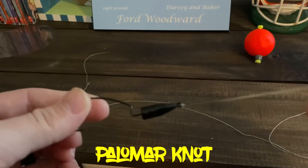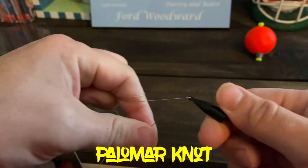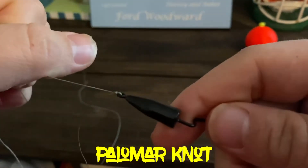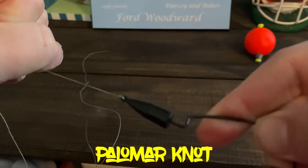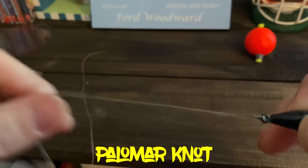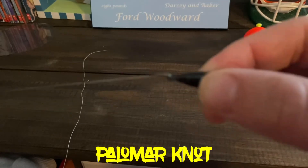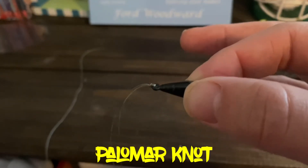You just pull both ends tight. You can do one at a time or both at the same time, but pull tight and make sure it doesn't get hung up. This is without a doubt probably the strongest knot I tie — no stretch at all. Then you just cut your tag end off right here. As you can see up close, I'm bending this hook out trying to break that knot and you're not going to break it. It's a great knot. So those are the two knots: the clinch knot and the palomar knot — the only two you need to know.